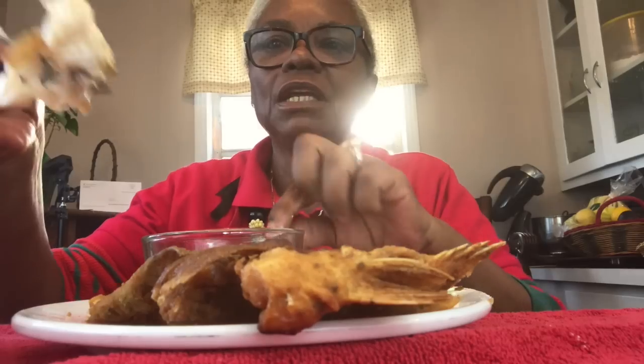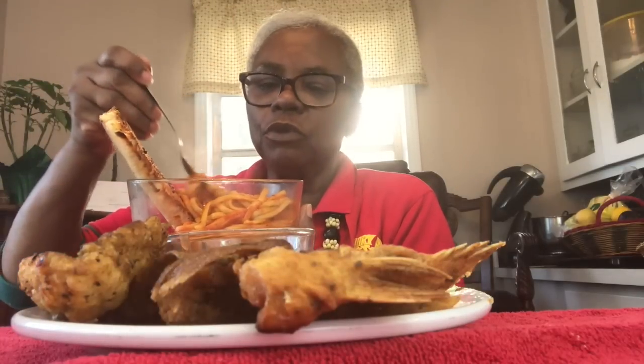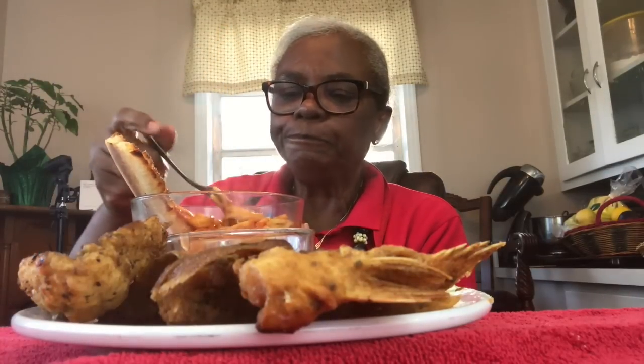Look at that delicate white meat — I'm going to get some hot sauce to dip it in. Mmm, yummy! It's very good. I made a little spaghetti — actually I love using linguine. Just came home, fried fish, threw some spaghetti in there, used store-bought spaghetti sauce, put a little garlic in there. It's very good. I always add a tad bit of butter to my spaghetti.